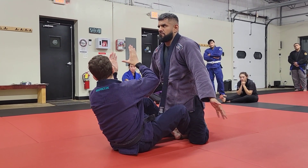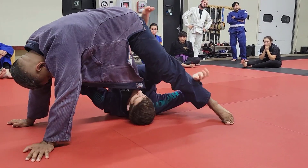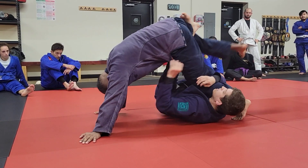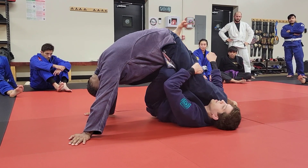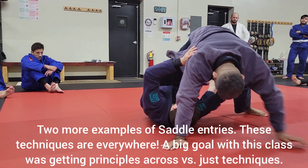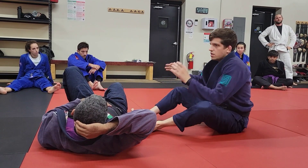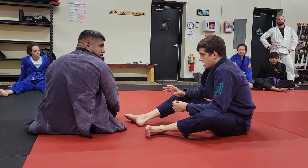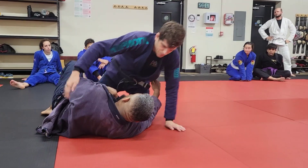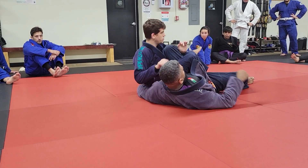Sometimes we get a double thumb post off the butterfly off-balance. With my butterfly hooks I can switch to things like X guard, and from X guard we go to reverse X — from reverse X, same thing: when I grab this leg I chop the knee behind. Off a double thumb post, if you elevate you get this leg out and can go right into saddle. This is not specific to butterfly half guard — you can find these entries from a lot of different places, even places where you don't have butterfly hooks, like knee shield, coyote guard, or half guard with an underhook. This move is everywhere.